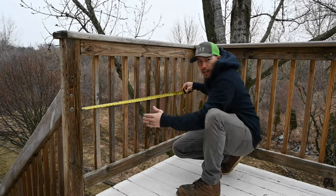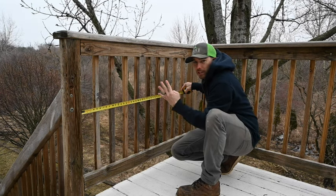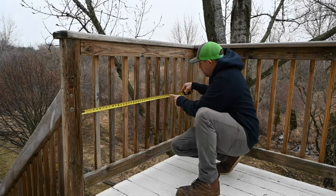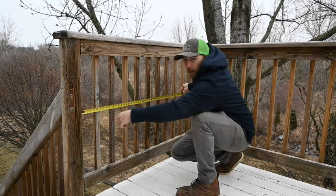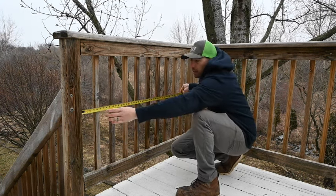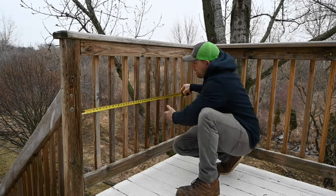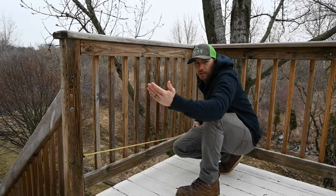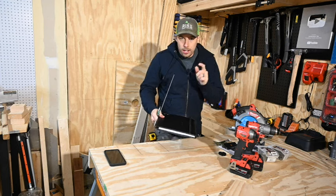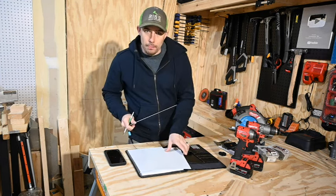We can measure out 36 inches and get a rough idea of how many balusters we're gonna use. The space between them can't be more than four inches, so we count: one, two, three, four, five, six, seven, eight. The edges of our gate are gonna be two by fours, so we can take out two — we only need six balusters. Depending on spacing we might end up only using five. Grab your notepad, make a rough sketch of the plan so you know how much wood to buy.